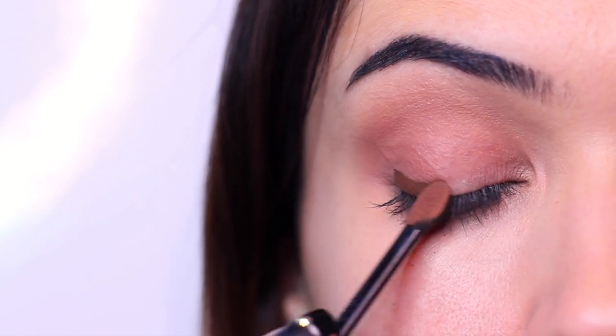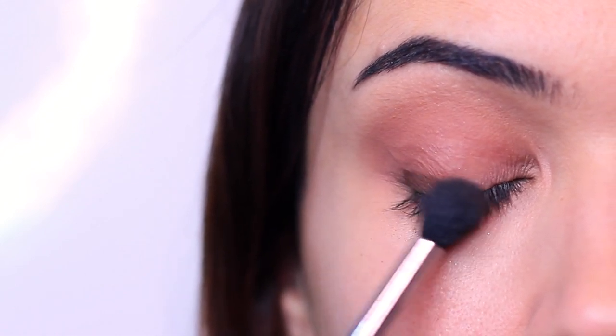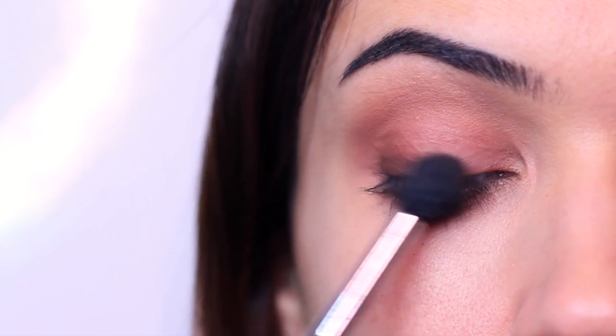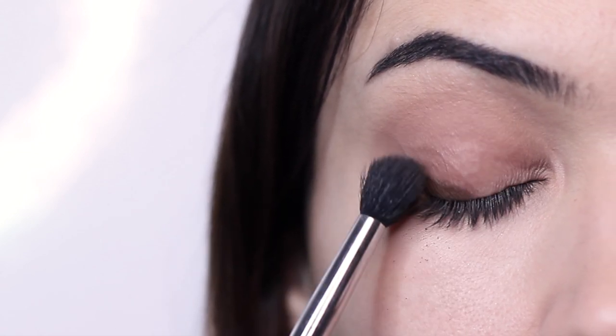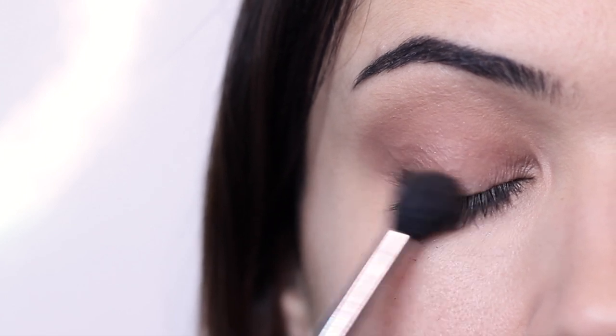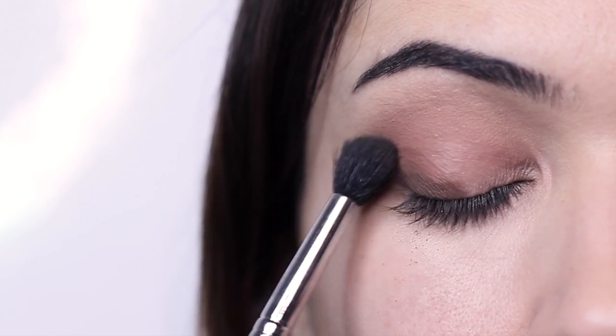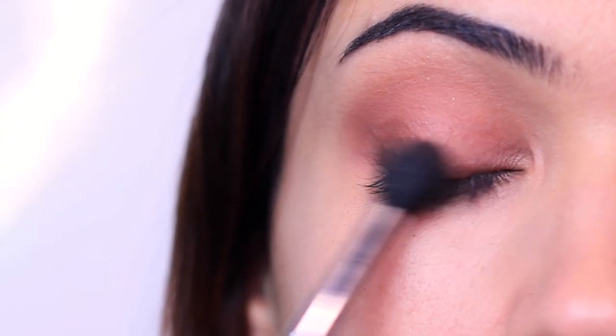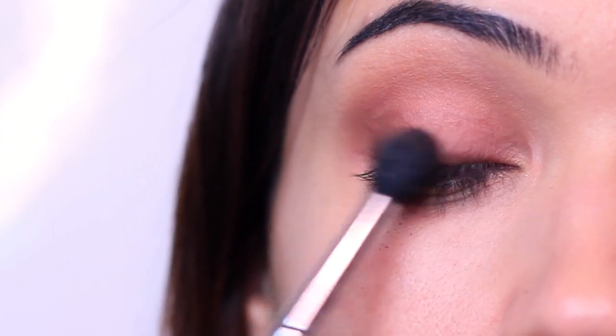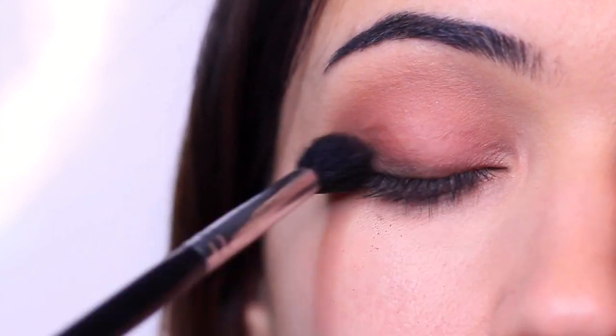I'm going to apply the contour exactly where I want it — at the lash line for some depth. I swipe it on there and then very slowly start to blur and blend. One thing I noticed: the sponge does not apply an even layer as it swipes on. When blending, I'm kicking up a small amount of eyeshadow and getting some fallout in areas I don't want. If you're using darker eyeshadows with the sponge tip, apply a very small amount, smudge, then build it up gradually before going in with your brush. That keeps it sharp and avoids an over-blended, muddy look.